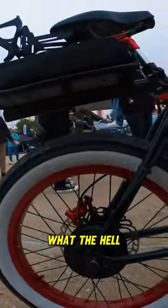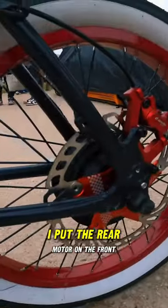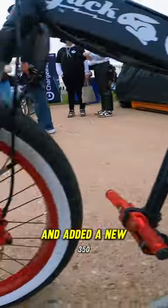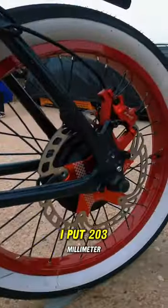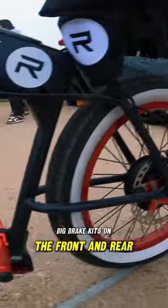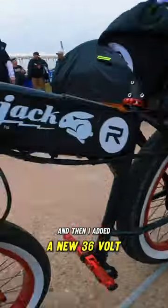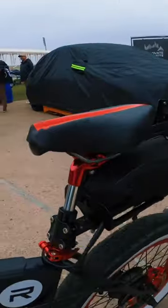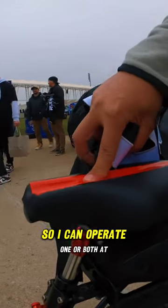The dual motor freaking Jack Rabbit — what the hell! My name is Hugh Tran and this is my custom Jack Rabbit. I put the rear motor on the front and added a new 350 watt rear motor on the rear. I put 203 millimeter big brake kits on the front and rear, hydraulic, and then I added a new 36 volt 12 amp battery on the rear tray that powers the rear motor.